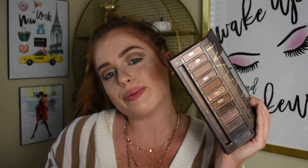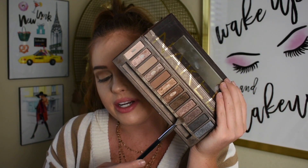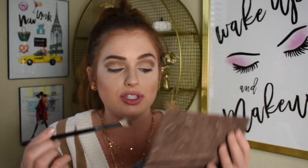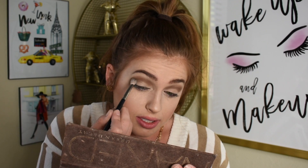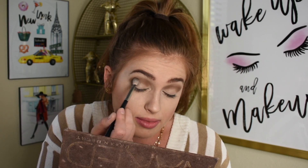It's kind of going to go the bronzy gold route, but since I've already done that in my game day video, I kind of want to deepen it up and go with these plummy purple shades and some gold. So I'm going to go into the shade Hustle, which is that deep purple shimmer shade, using the Morphe M433 brush. I'm putting this up in the crease and just blending it out to really darken that crease.